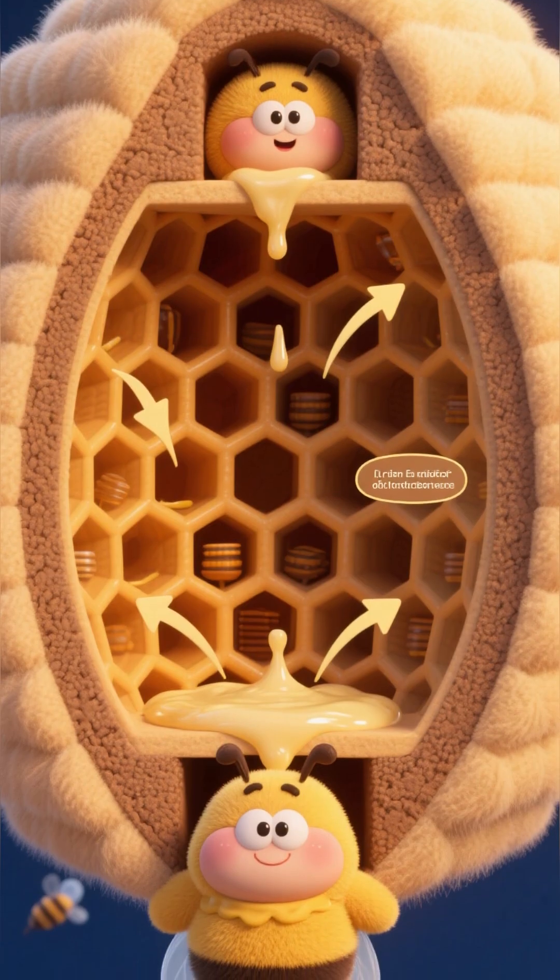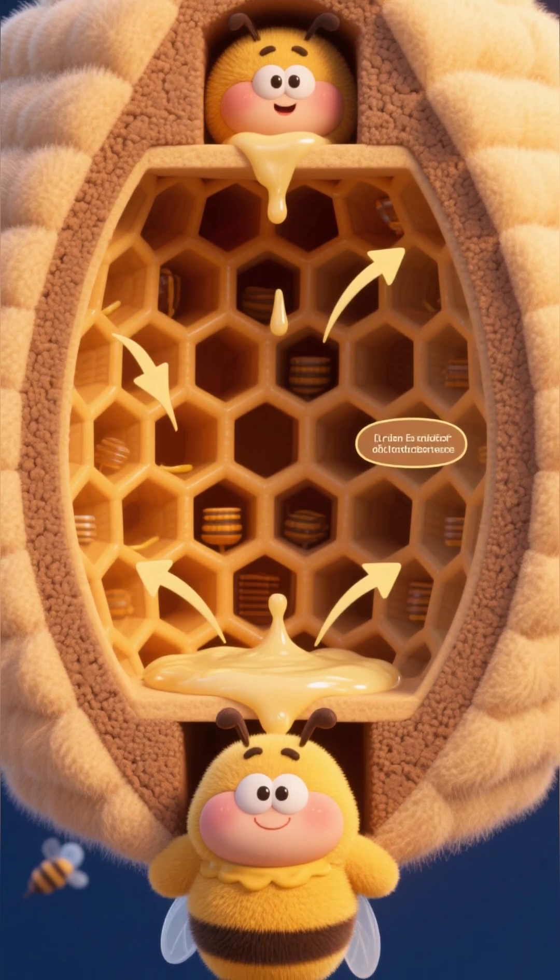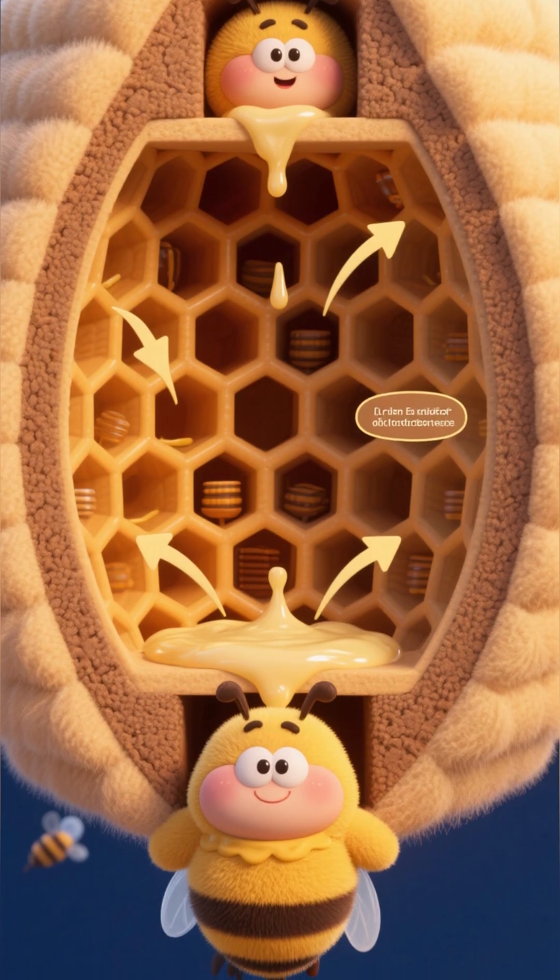Did you know? Bees build hives using wax, and they always use hexagon shapes because they're strong and space-saving.